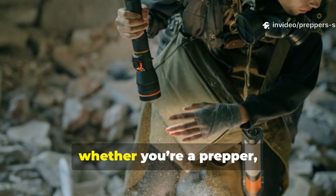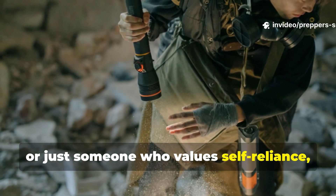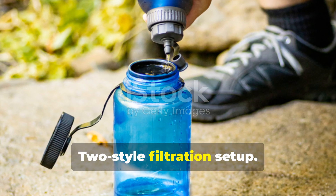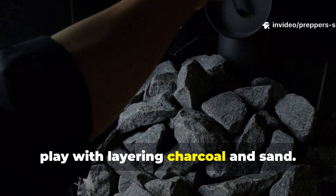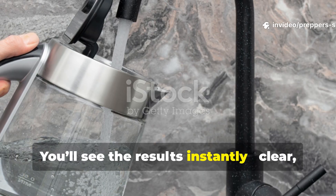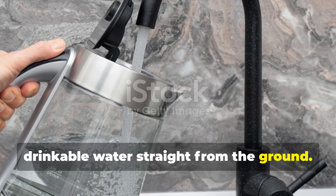Whether you're a prepper, adventurer, or just someone who values self-reliance, try building your own mini World War II-style filtration setup. Experiment with different soils. Play with layering charcoal and sand. You'll see the results instantly — clear, safe, drinkable water straight from the ground.